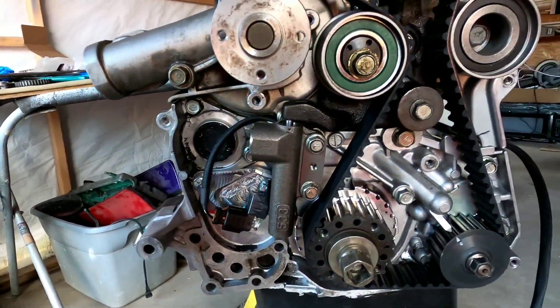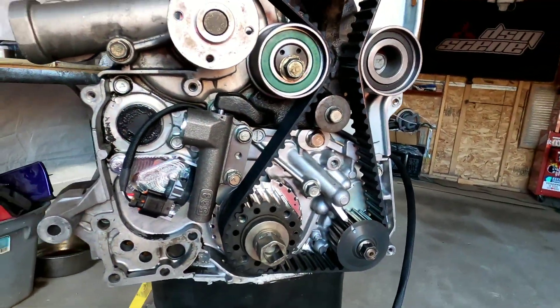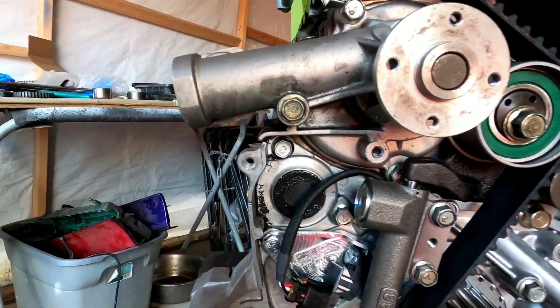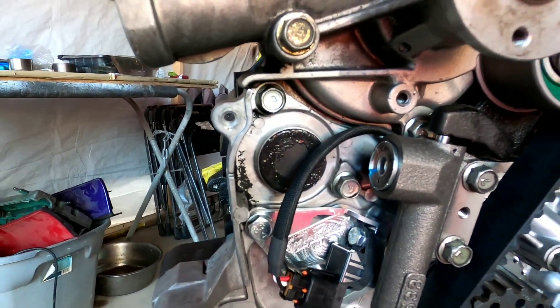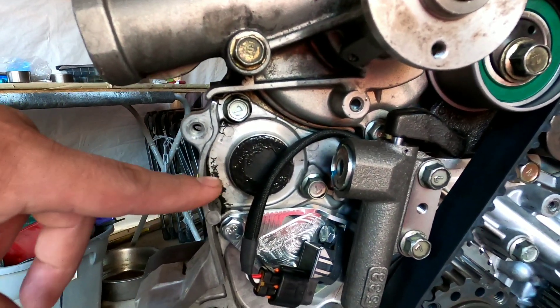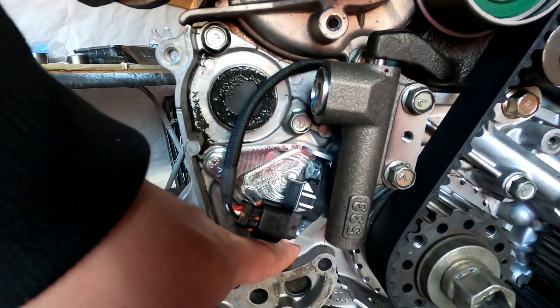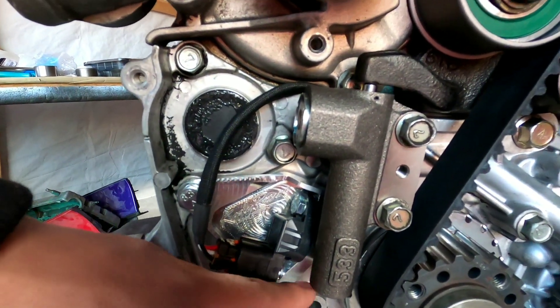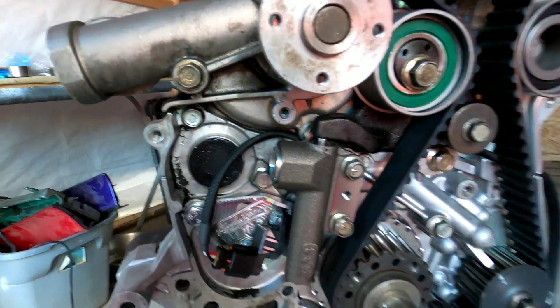I almost forgot — when you guys are doing the timing belt and you've done your six full turns, if you don't have balance shafts that doesn't really matter. But you want to make sure the balance shaft belt is lined up in the proper spot and you have a decent amount of tension on the belt for the balance shaft.